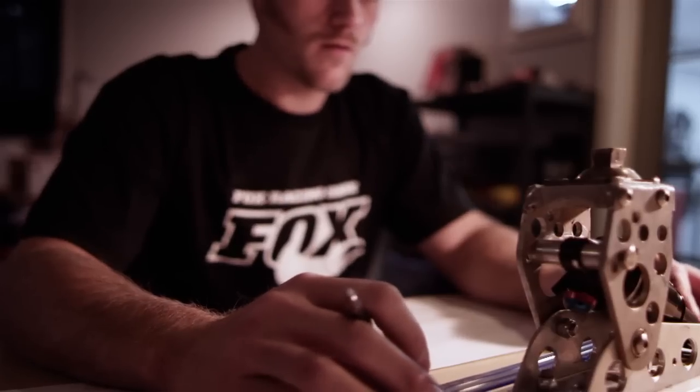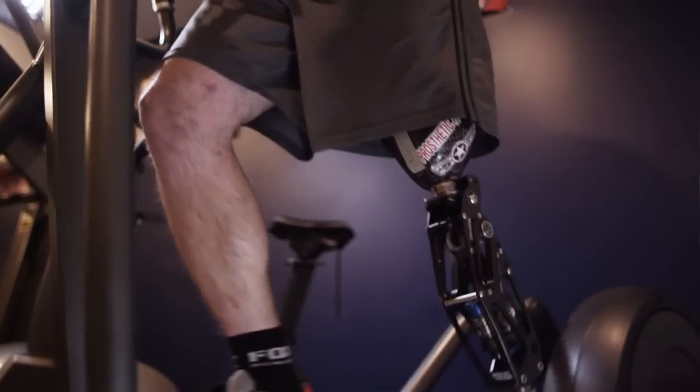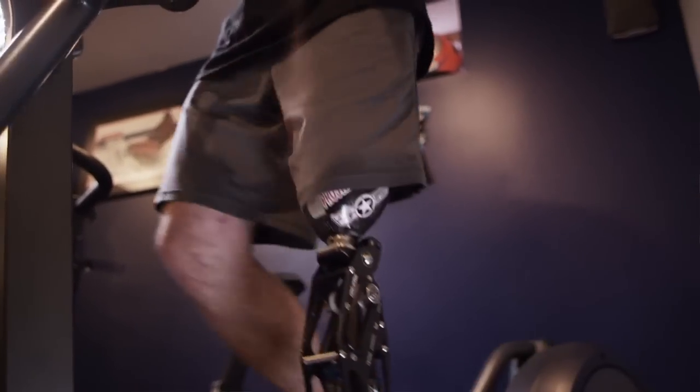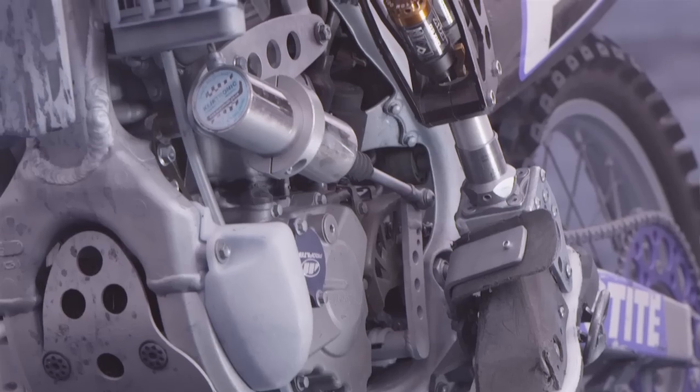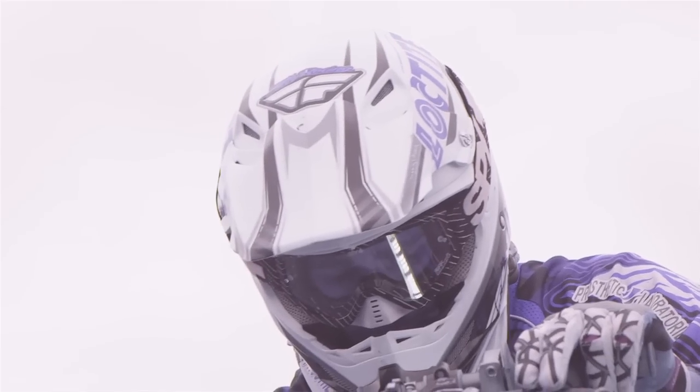When I want to get into some active sports where I need to be in that active squat stance to absorb shock and to push off, that's where I needed some energy return, and the Fox shock is the key component that allows it to do that.